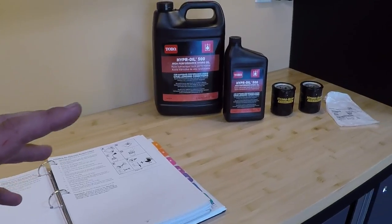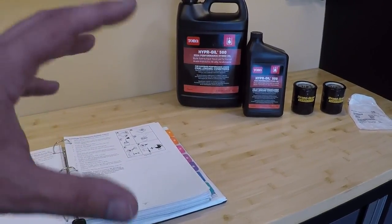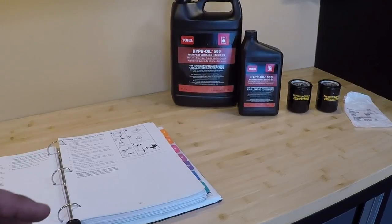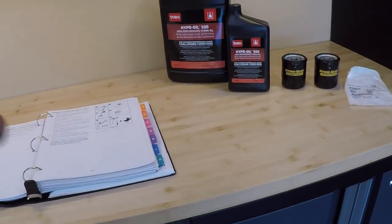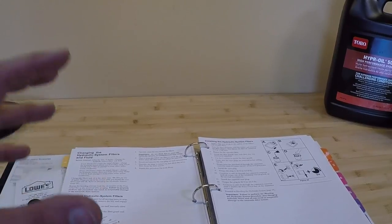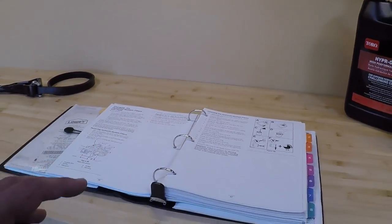But this is a better quality oil. I don't exactly know what the difference is, but if they're recommending twice the life, I'm just going to go with it anyway. It's probably a better quality oil than the Mobil 1. At 500 hours, this should last a very, very long time. So I'm basically going to do their method. With the Toro way, you don't have to manually fill each transmission — you can just fill everything from the reservoir on top of the mower.